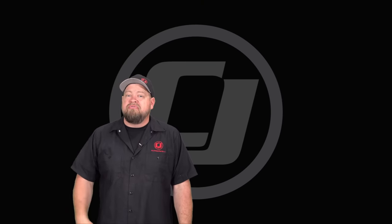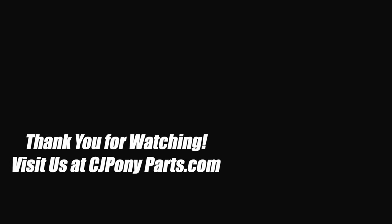Hope you enjoyed that video. Make sure you click on the CJ button to subscribe for future videos, and click the corner up here for more videos for your Mustang. I'll see you next time.